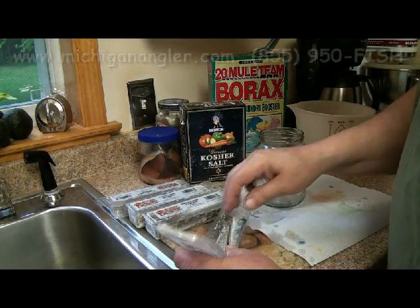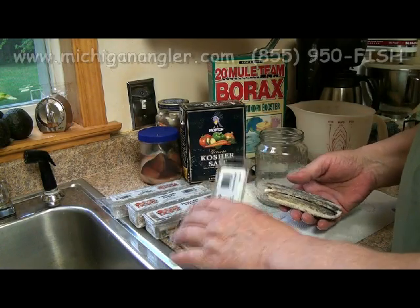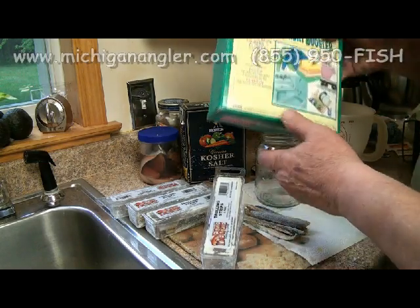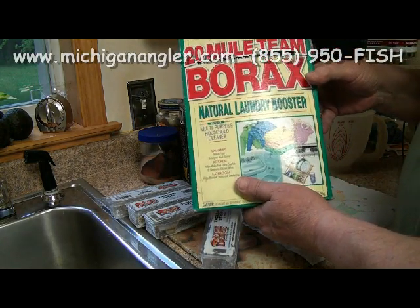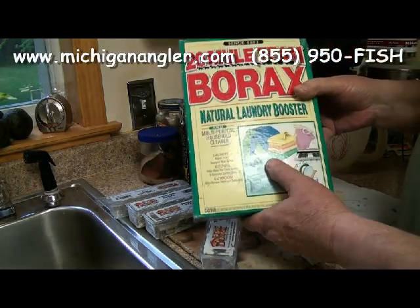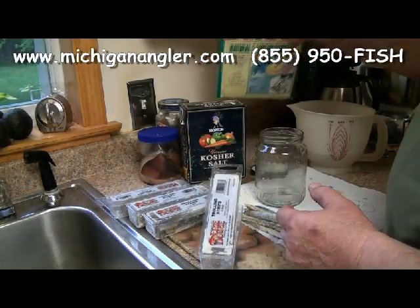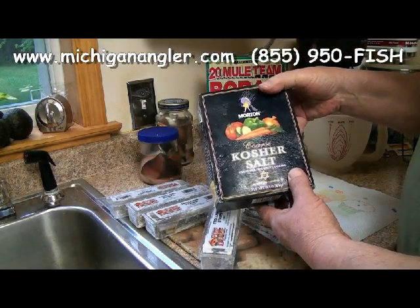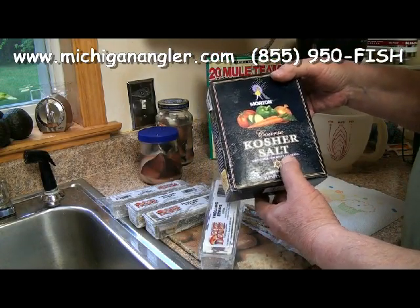Hello everybody, welcome to a segment on brine. Lots has been said on brine and everybody wants to sell you something — this video, we're not selling you anything. We're going to tell you to go buy 20 Mule Team Borax, it's a natural laundry booster, not detergent. The active ingredient is borax and it's probably the cheapest source of borax you can buy. This box will cost you about four bucks in any supermarket. The next ingredient you need is good old-fashioned kosher salt.